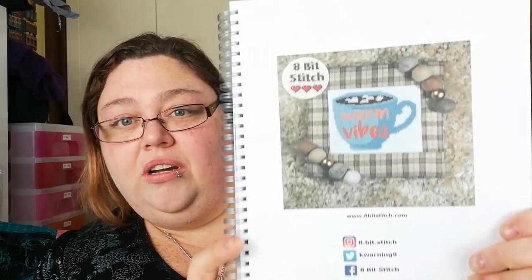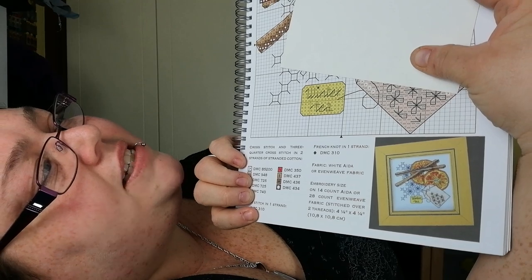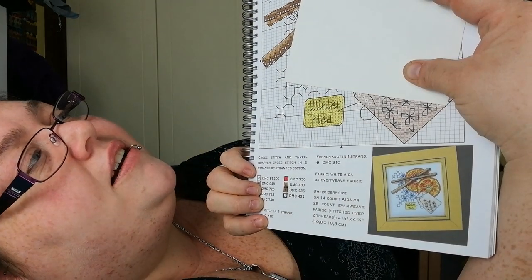Right, this is 8-bit Stitch Warm Vibes. And here we go — this one at the bottom is Winter Tea, and that is by Valentina Sadu for AJ the Josiah Designs — I apologize for butchering that.